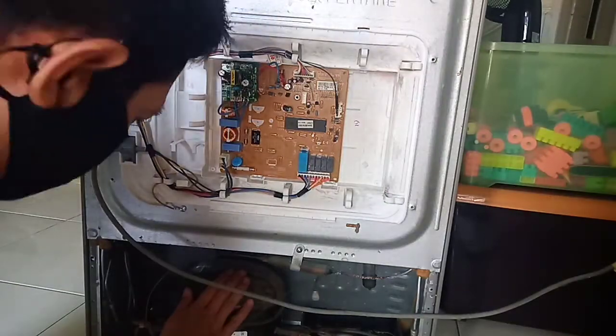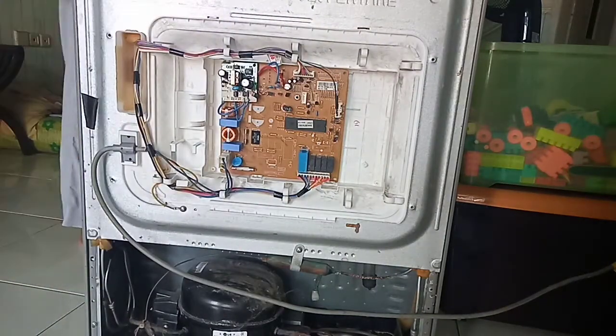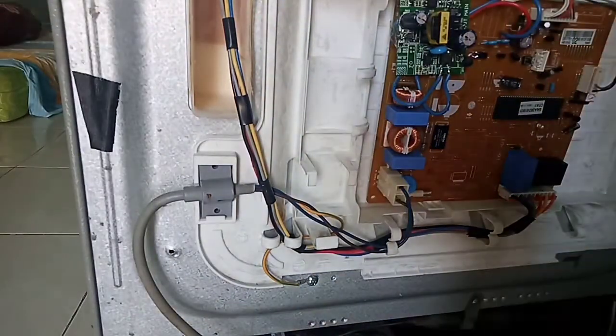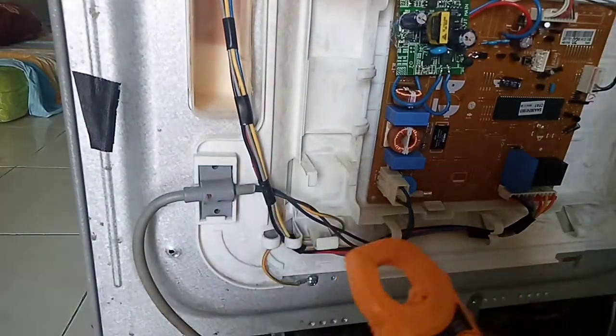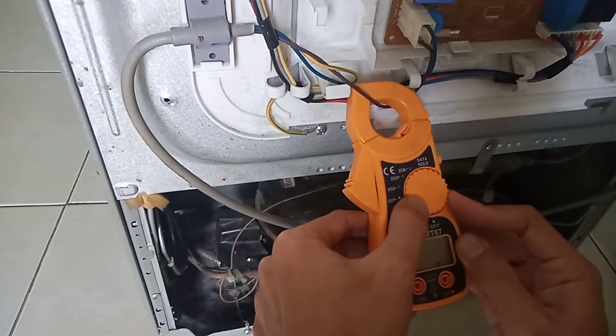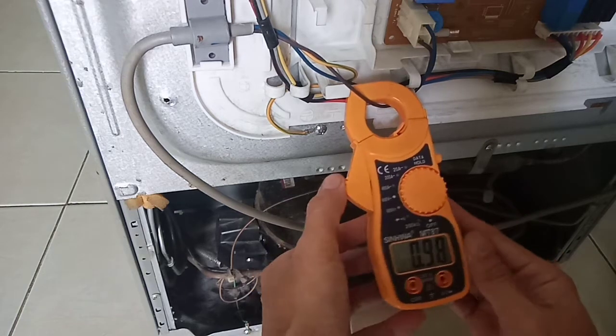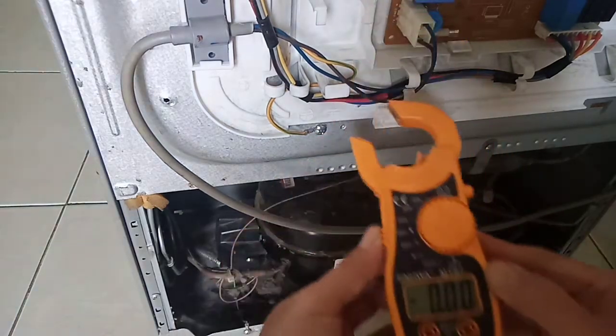Pastikan jalur kabelnya sudah terpasang semua. Langsung kita tes, kita colokkan — lampu sudah nyala, kipasnya sudah berputar, dan di area kompresor sudah berjalan, sudah bergetar. Ini idealnya sudah normal dan tidak ada kedipan di lampu LED-nya. Biar tambah yakin, kita ukur juga pakai tang amper — hasilnya sudah keluar 0,99 ampere.